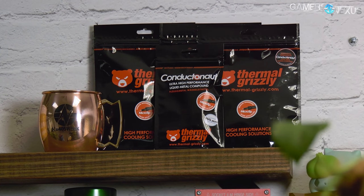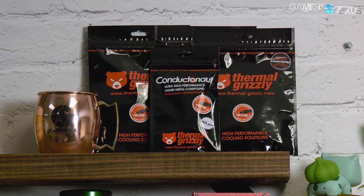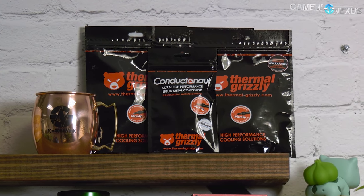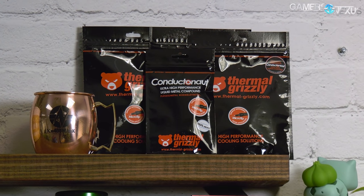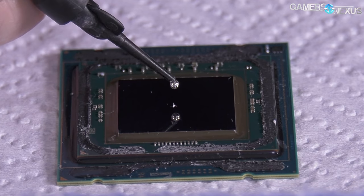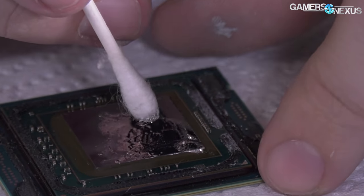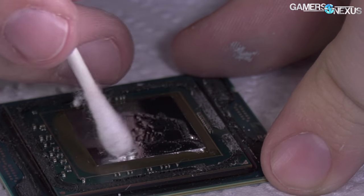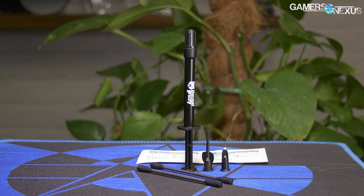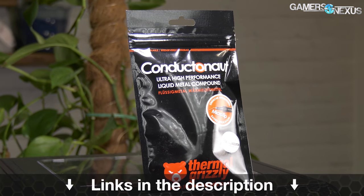This video is brought to you by Thermal Grizzly's Conductanaut Liquid Metal. Conductanaut is what we've used in all of our liquid metal and delit thermal tests, capable of dropping CPU thermals significantly when replacing the stock thermal interface. Lower CPU thermals don't just allow better overclocks but also lower noise levels because the transfer efficiency is increased. The mix of gallium and indium makes for a thermal conductivity of 73 watts per meter Kelvin, outclassing traditional pastes significantly. Learn more at the link in the description below.